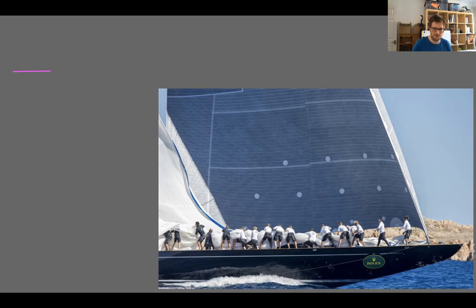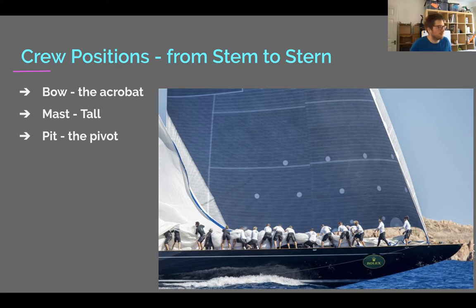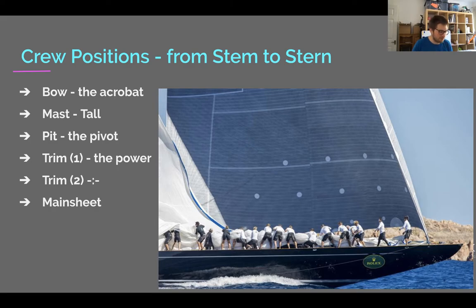So, crew positions. This particular boat doesn't fit into our standard category — the J Class, possibly Hanuman — sometimes has 20 people on the foredeck, so when you're head bowman you have your own herd of 20 people for getting spinnakers down. From stem to stern: we have the bow, the mast, the pit — which is the pivot point and coordinator of the boat — then the trimmers, one grinding and one on actual sail shape, plus the main sheet trimmer, the helm, and then tactics and navigation.